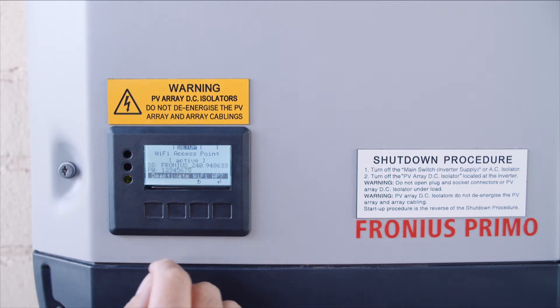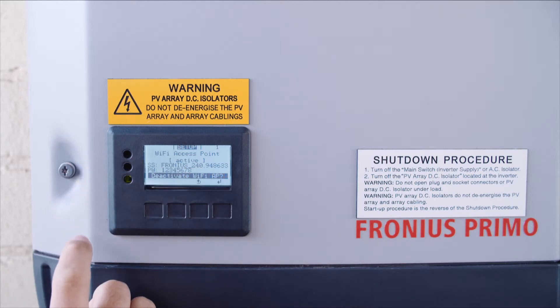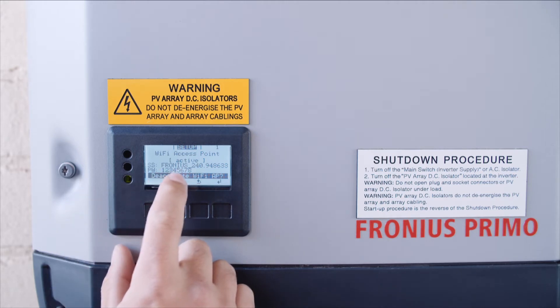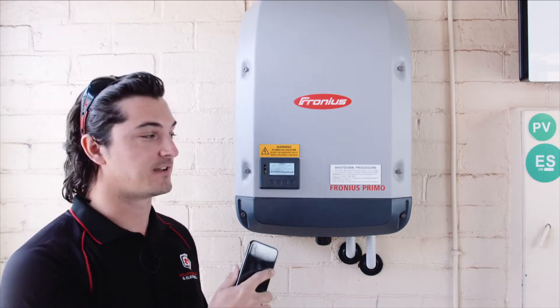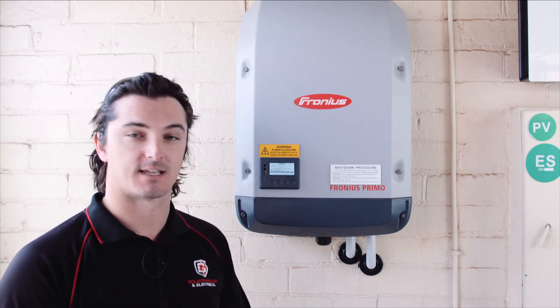Now the access point is online on the inverter. The top one here, Fronius240, is the network name of the Fronius. The password is 12345678. So now you've activated the Wi-Fi access point on the inverter and we're ready to use our phone to set up the Wi-Fi network.